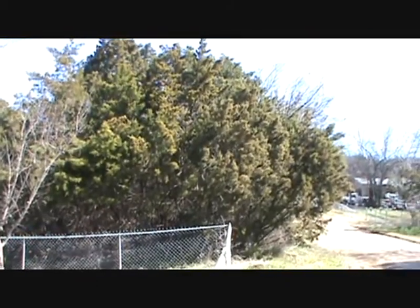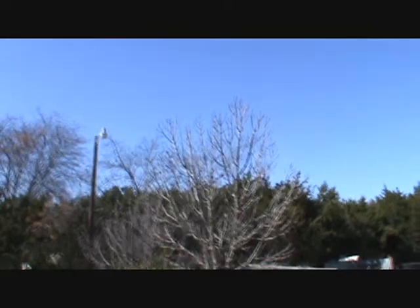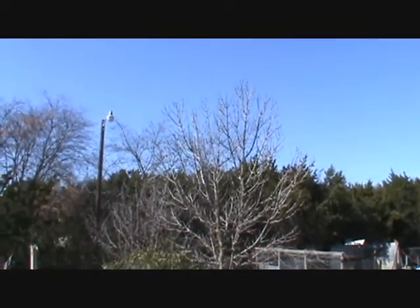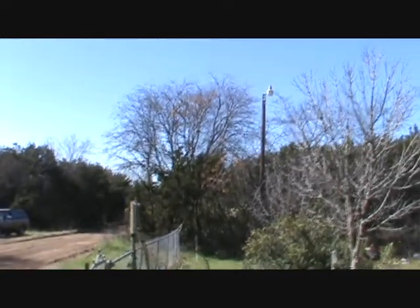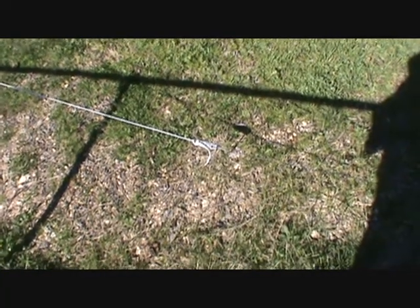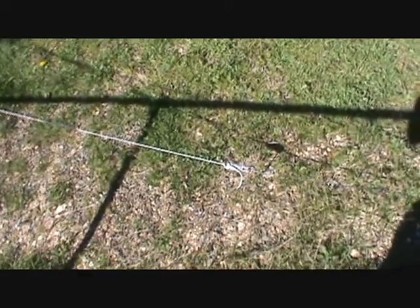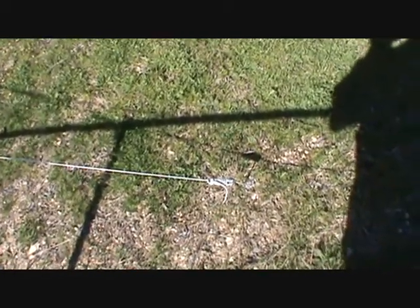This is a pretty good open spot as you can see — nothing but blue skies all the way around to the other side. The closest tree is this little baby one, and we're looking at about 10 feet away from it or so. You can see this is how close it will come to these trees over here. We've got plenty of room on each side; it looks about the same.